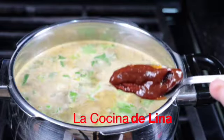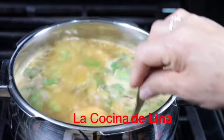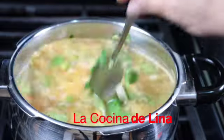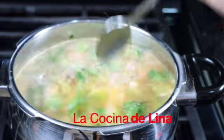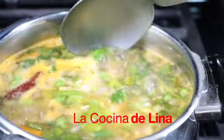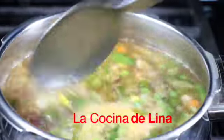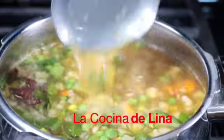Si tienen niños, pues ya no le pongan el chipotle porque no se lo van a poder comer este caldito. Y está muy bueno, muy rico y muy nutritivo. Ya empezó a hervir este caldo, miren cómo se ve, bien rico. Y pues nada más lo voy a dejar hirviendo como por unos dos minutitos y le apago.